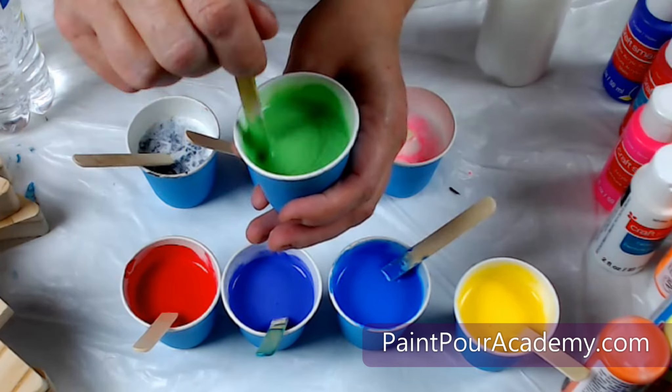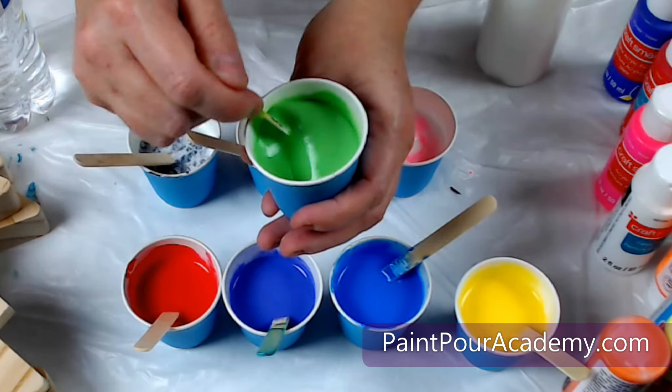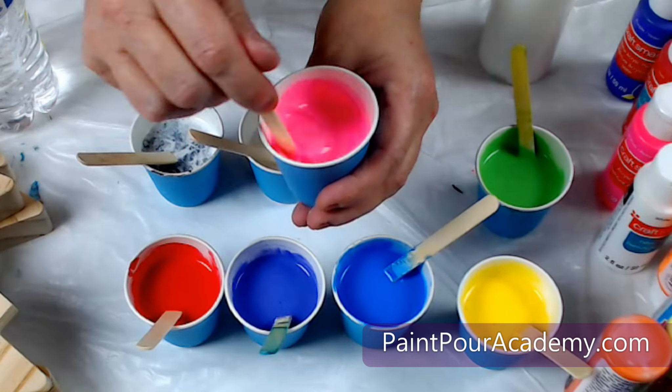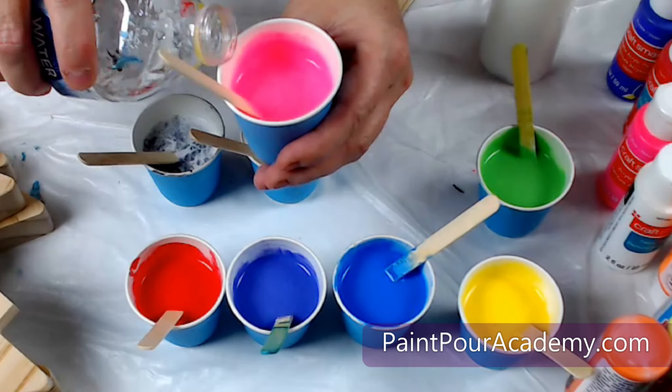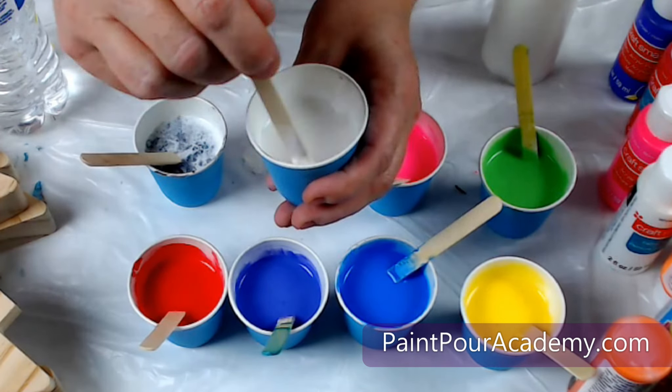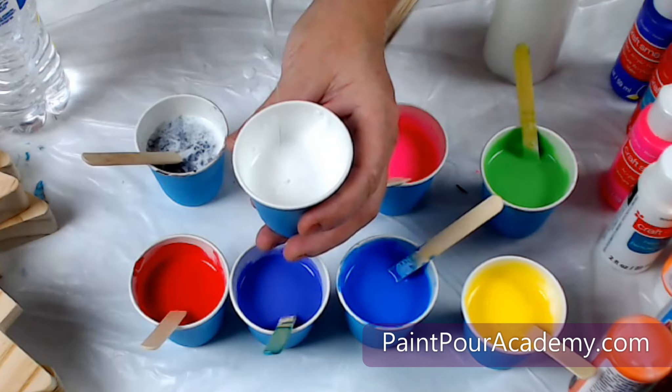If you are doing this project with your kids, have them start mixing their own paints and then ask them if you can check the consistency with them. Most kids will appreciate you letting them measure and mix the paints on their own and will love the help to check the consistency.